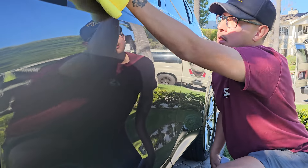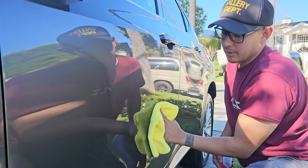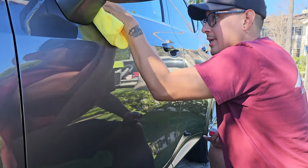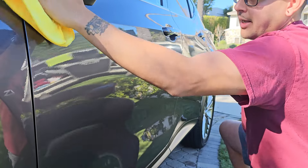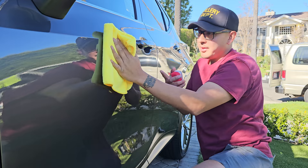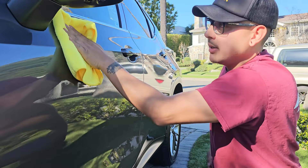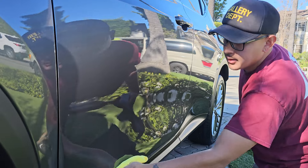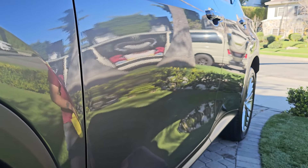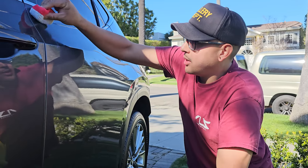Don't forget the door handle — go all around. Don't be afraid to use towels on this. You're charging good money, so don't be cheap about it. Go through about four or five towels; they're not that expensive. When the towel starts getting saturated with product, it starts spreading it and you're just backtracking. There it is — one panel complete.